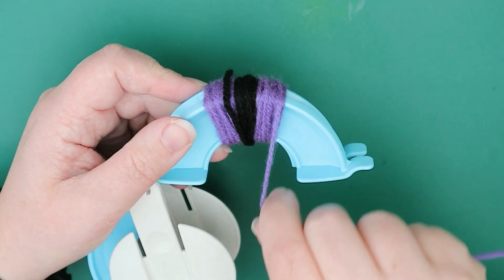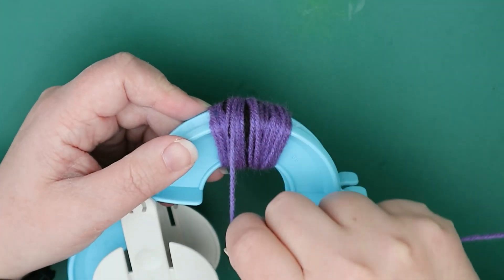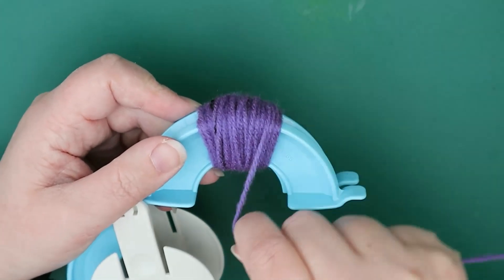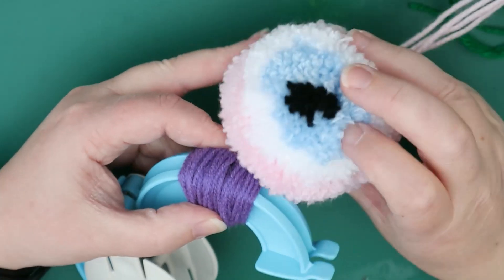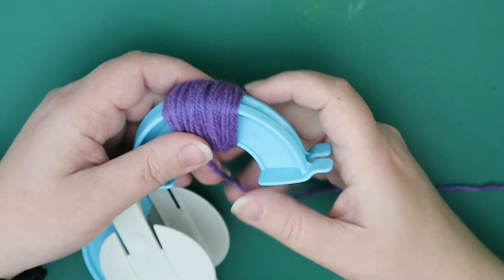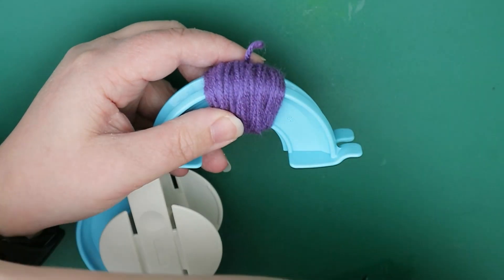It doesn't have to be perfect — just try to get around and cover the whole of the black. It doesn't matter if you wrap one way for one column and one way for the other because at the end it's all going to look the same. Once you've covered the whole black, that's going to be surrounding the black — whereas if you don't cover it you only get a small amount, which is still really cool. So you could choose not to cover it, but we're going to cover it for now, snip that off, and move on to the white.